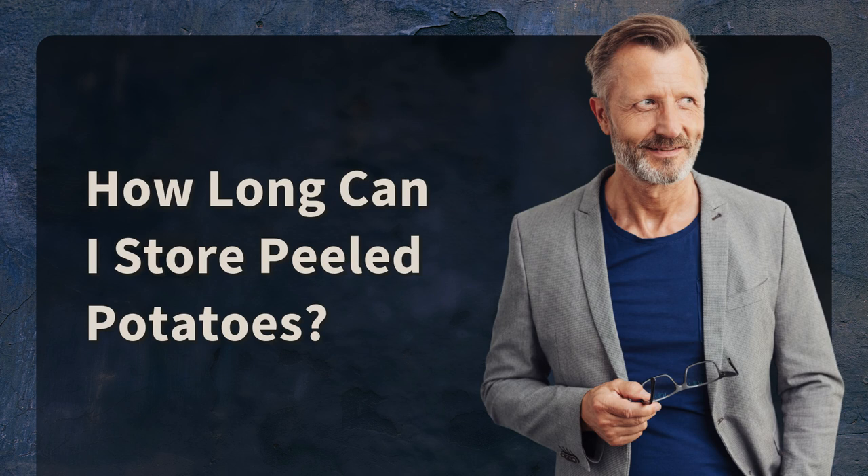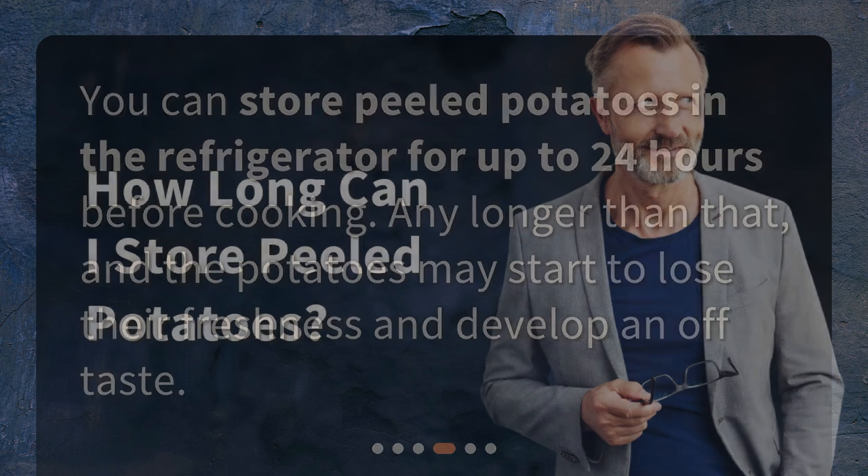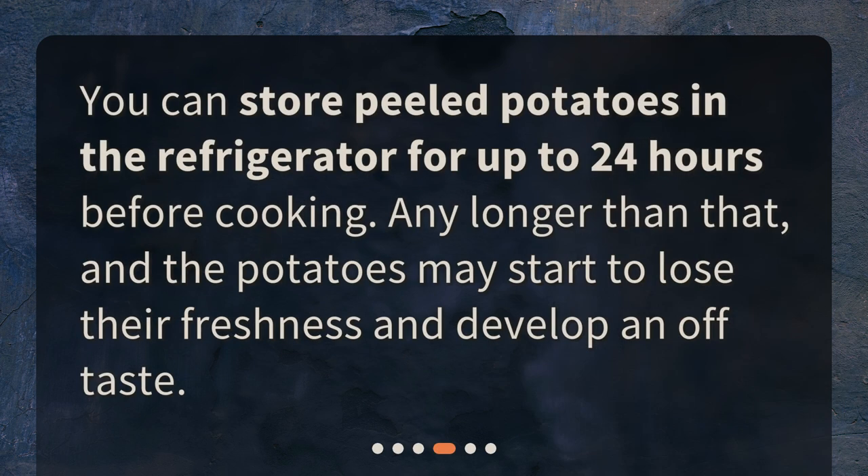How long can I store peeled potatoes? You can store peeled potatoes in the refrigerator for up to 24 hours before cooking. Any longer than that, and the potatoes may start to lose their freshness and develop an off-taste.